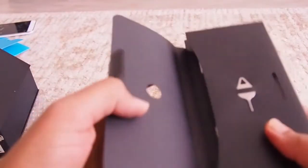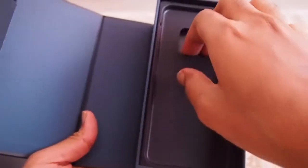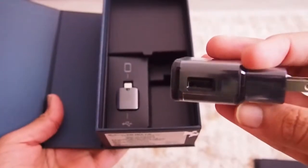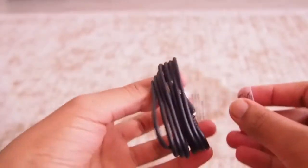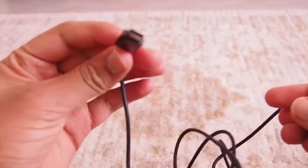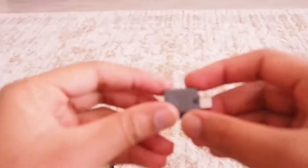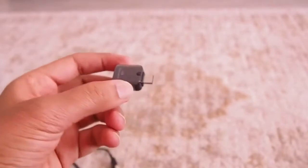Let's see what's in this box — it's the set of instructions: transfer guide, terms and conditions, and health and safety information, which we will read afterwards. There are a lot of accessories with the phone. Here is a USB wall charger and a USB to USB-C connector, which is really very helpful for charging. It can also be used for data transfer, and it has a USB connector so you can connect devices to your phone or connect the phone to other devices.